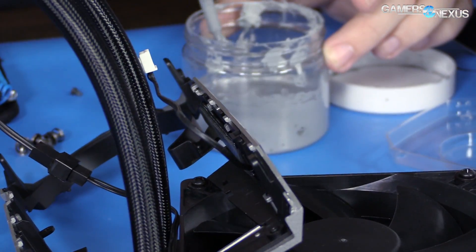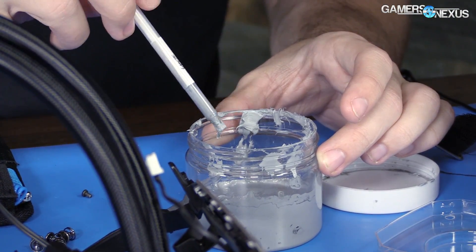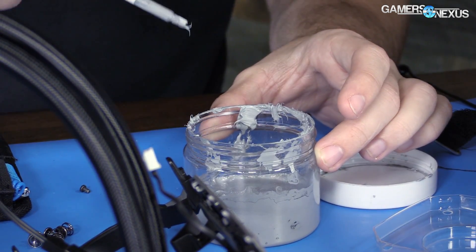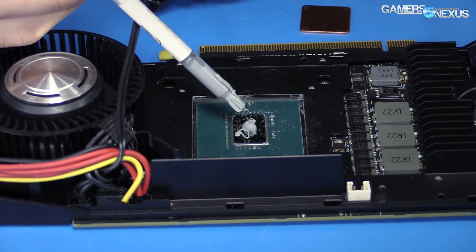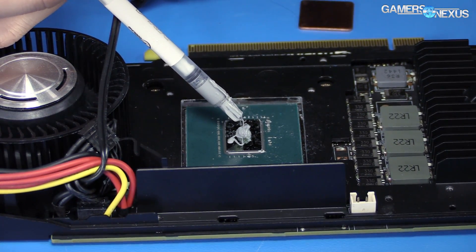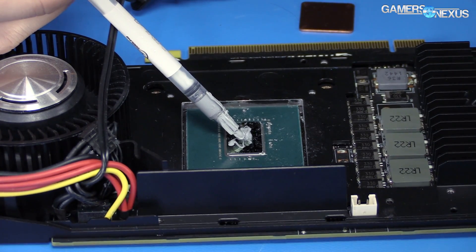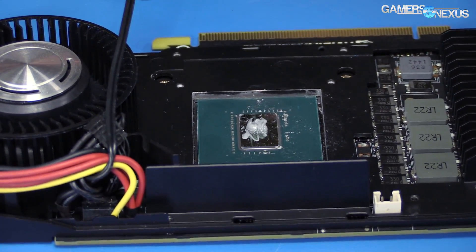Okay, so I think until we get the tool to really do a circle pattern we can just fill this thing up. I'm only going to put a little bit extra on here, unless it just spits a ton of it out all at once. Come on — oh, it's working! Okay, well that's a lot of thermal paste, but whatever, it doesn't matter.